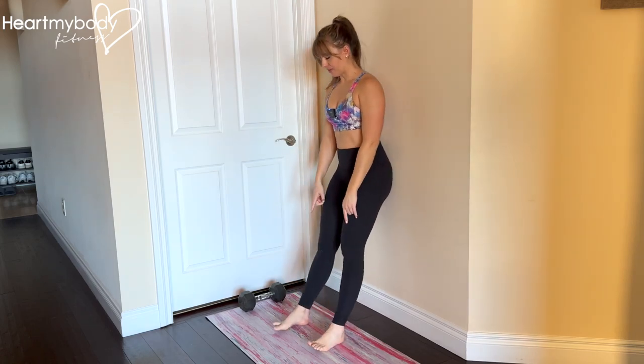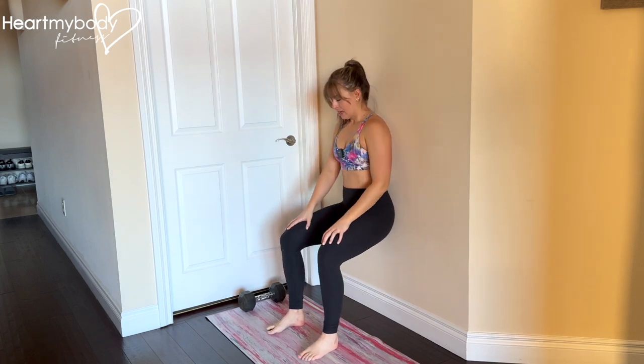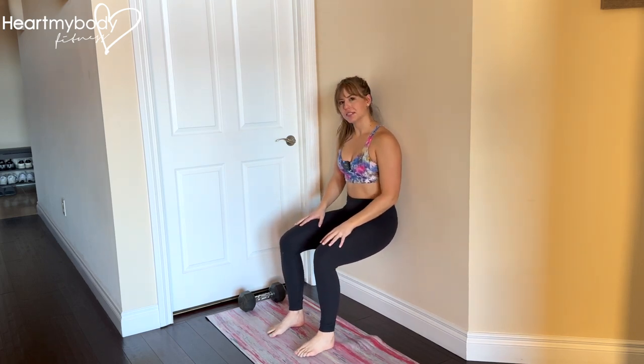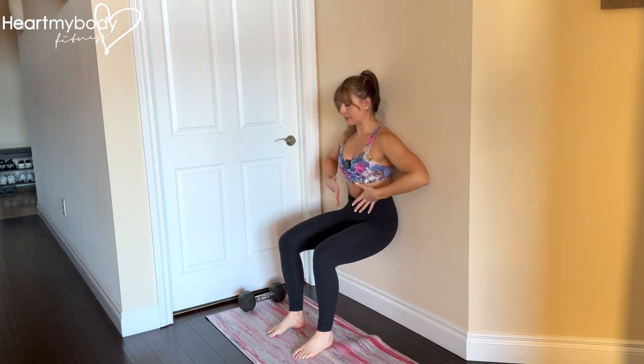Lean back against a wall with your feet out in front of you about hip width apart so that you can shimmy your way down or slide down into a wall sit. At the bottom of the wall sit, aim for a 90 degree bend at your knees and at your hips.